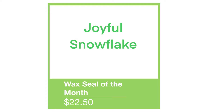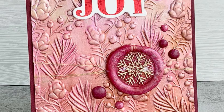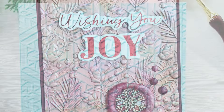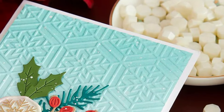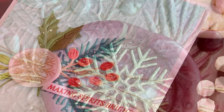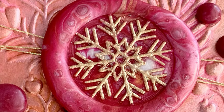Our wax seal of the month is called Joyful Snowflake — perfect for winter or Christmas. It's something you can include on lots of projects this month, and as you can see in these cards, it's simple but very elegant. It just adds that little touch to your card that you can't get any other way.